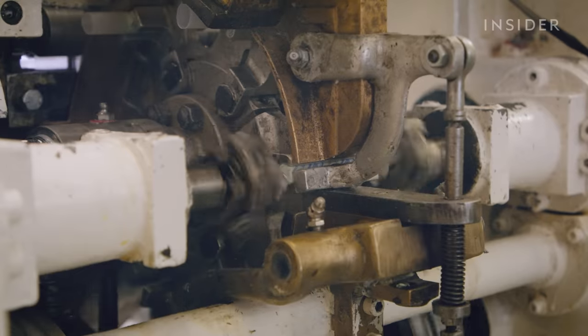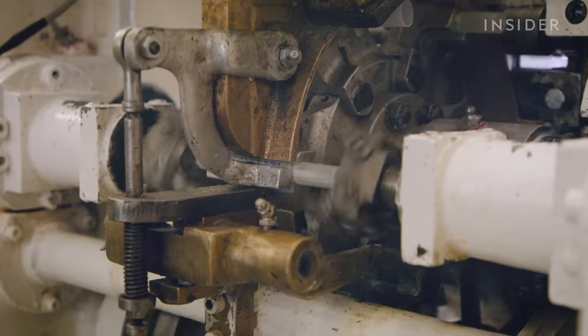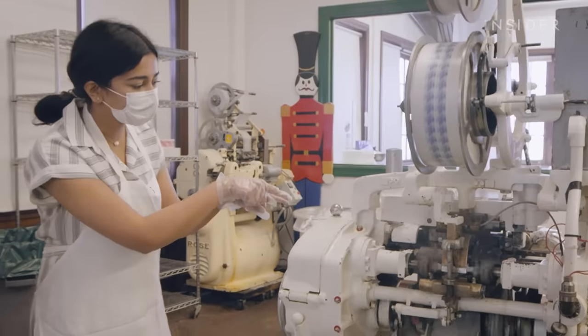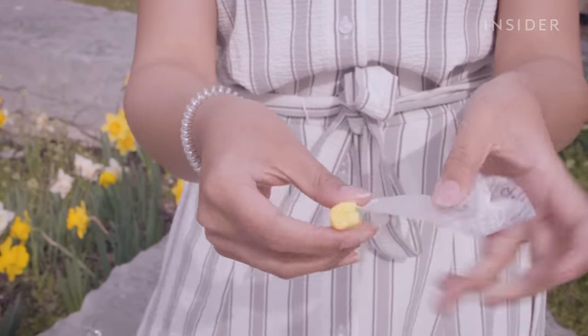The machine at Shriver's can cut, wrap, and seal about 300 to 400 pieces of taffy per minute. There are actually fingers that are closing each piece of taffy. The inner layer surrounding the taffy must be wax paper to maintain its soft texture and prevent the candy from sticking together.